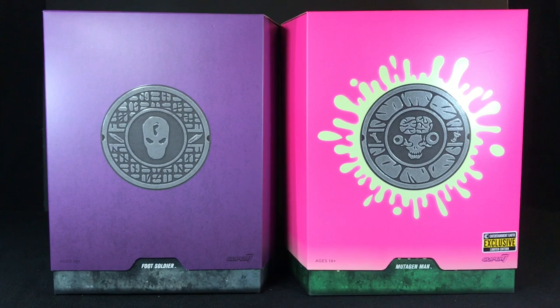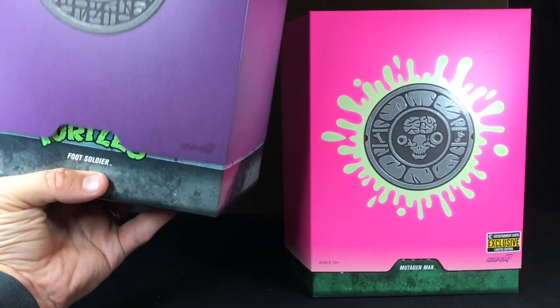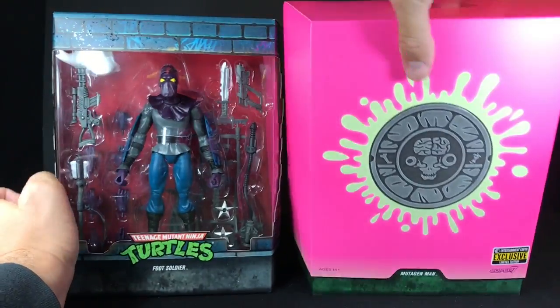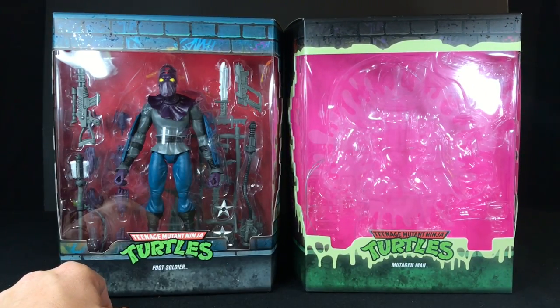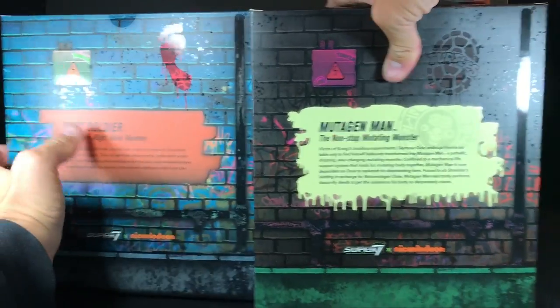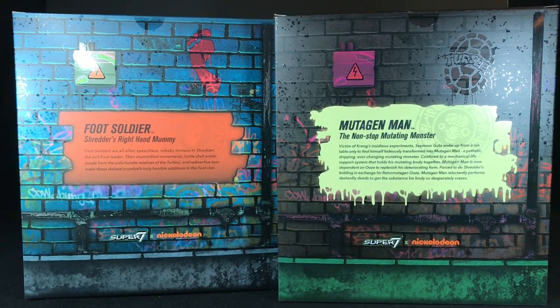Real quick, just for some comparison here, you can see how this awesome glow-in-the-dark packaging compares to regular Ultimates packaging. Pretty much the same exact thing, except you have the goop all over the place. This is an extra Foot Soldier I bought because I've been meaning to make a Foot Soldier review — I never made one when I did all the other wave one reviews. You can see lots of goop everywhere, and the back — all cool stuff.